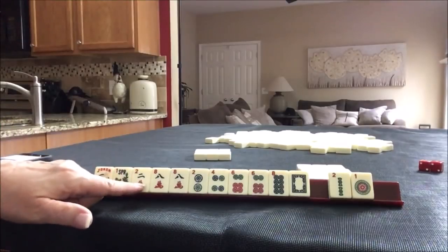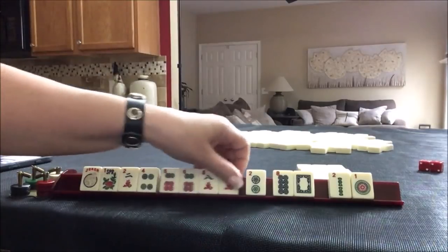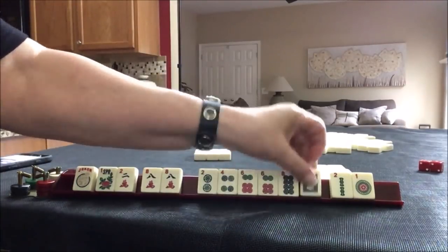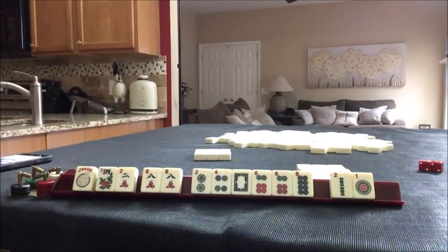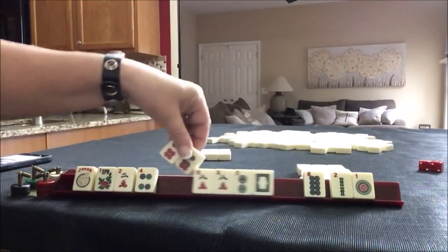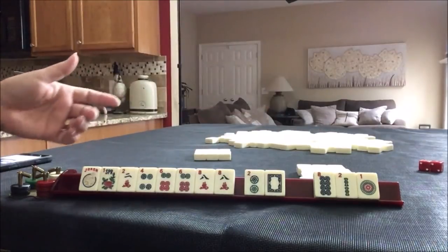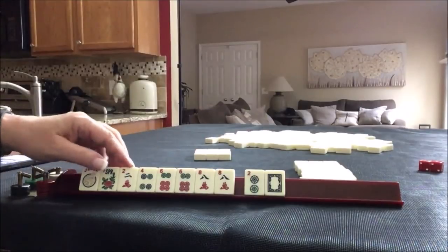There are two hands we could play. The first is the fourth hand down: a pair of flowers, kong of twos, four, six, eight — seven tiles not including the joker. The other option is the hand with dragons — six tiles, one less. That would be the next hand down: pair, pung, kong, pung, pair. We need one tile to pass, so I think I'd go for the one that uses more tiles, even by one tile. Let's pass the eight, because we could still go back to two, four, six, eight and recover in the picking and discarding phase. Let's pass these three and go for the hand that is third from the bottom.